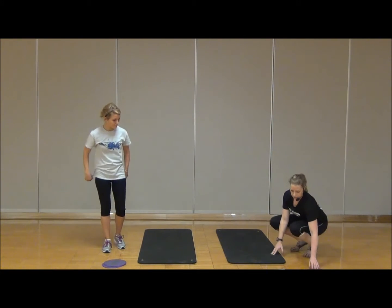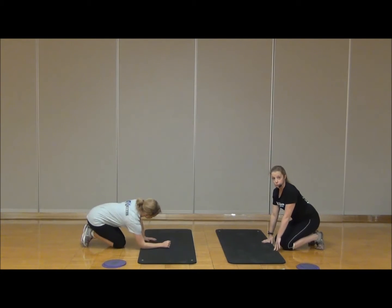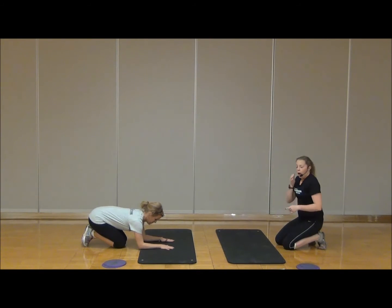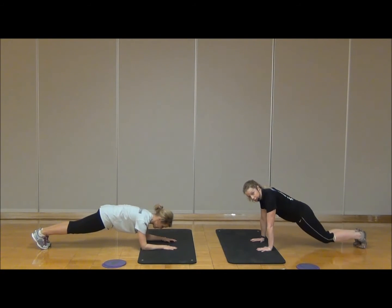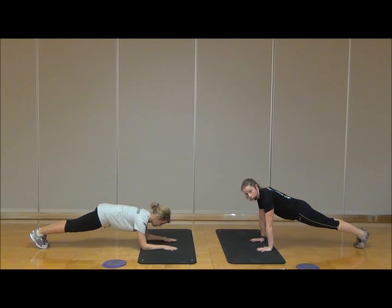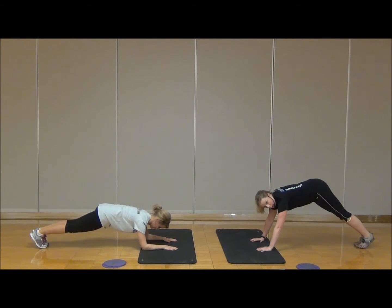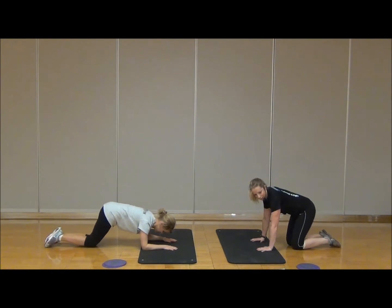We're going to take it down to the floor now, coming onto our mat. We're going to move into the basic plank. Lauren is going to show it to you on her forearms — this is an option if you have wrist issues. I'll show it on the palms. We're going to come up onto the toes. If you're new to the plank, you can release down onto the knees. Make sure the body is in a nice straight line from shoulders to knees or shoulders to toes. A lot of people have a tendency to sway their hips down or hike their hips up, so make sure you're nice and even, pulling up through the belly button. Let's hold here for 10, 9, 8, 7, 6, 5, 4, 3, 2, 1. Go ahead and release it down.